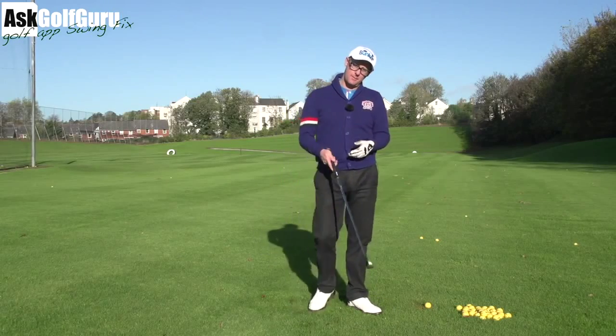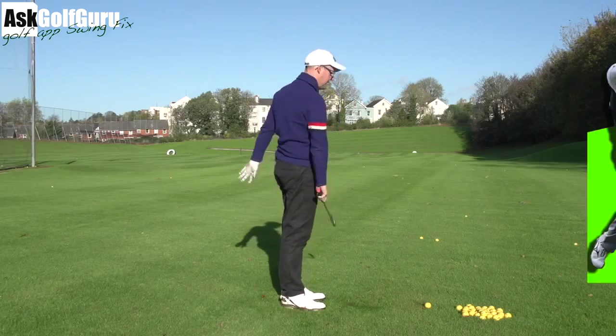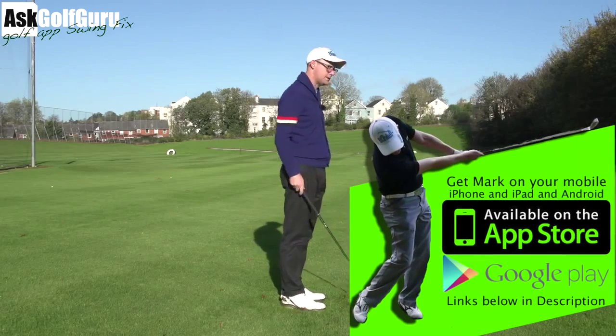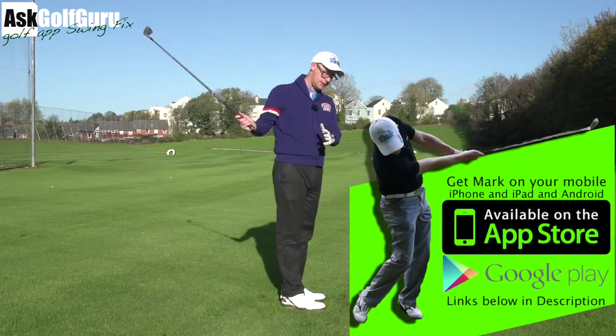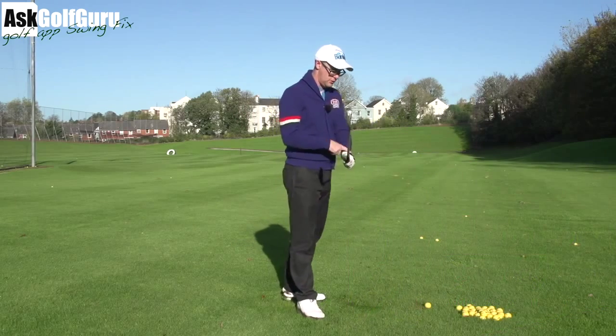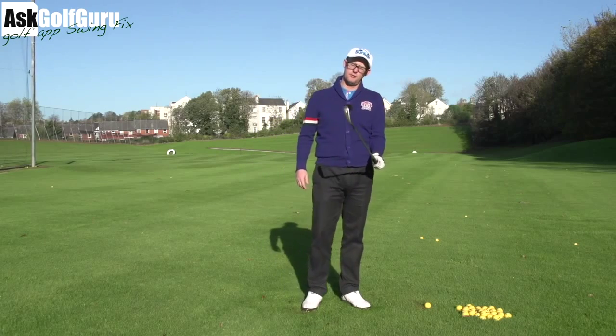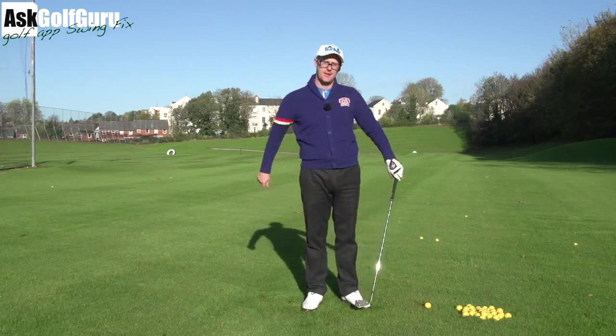Right guys, Mark Crossfield here. More swing fixes coming at you from my golf app. He's bought the app, hit the button at the bottom, and sent his swing through. We're going to try and help him with his downswing action here. This downswing tends to come what people would call over the top. A lot of it, for me, is the way he's using his left wrist, then in turn twisting the club around the axis of the shaft. Let's see if we can help him. Let's get stuck in.